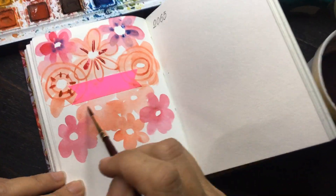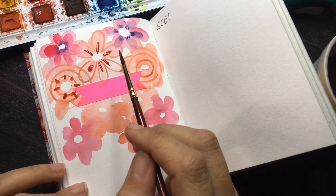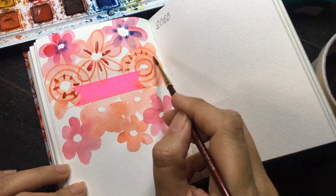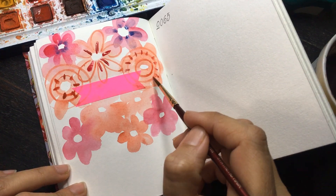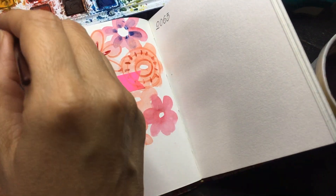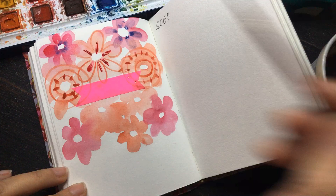I have used this masking tape in the center because I want to write the day — this is day six.